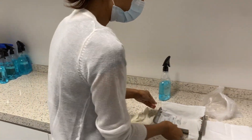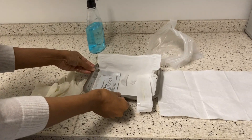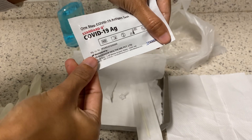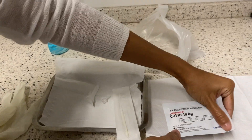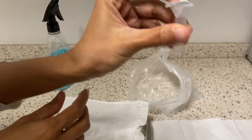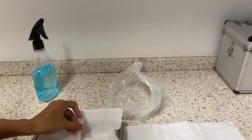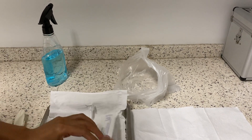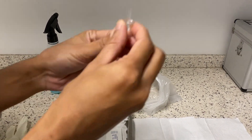And prepare the items. There are four items: the COVID-19 antigen cassette, a tube containing buffer solution, a sterile swab, and a cup.